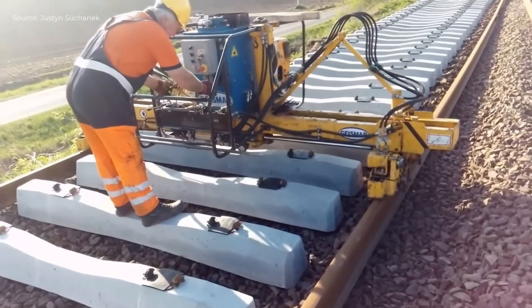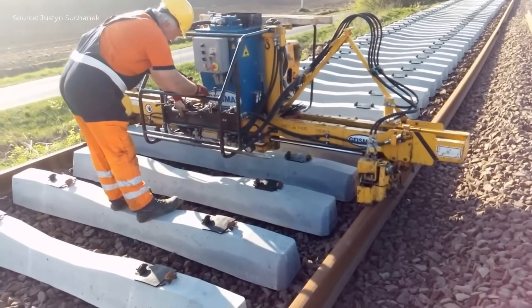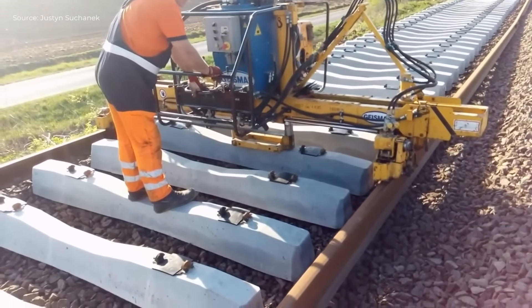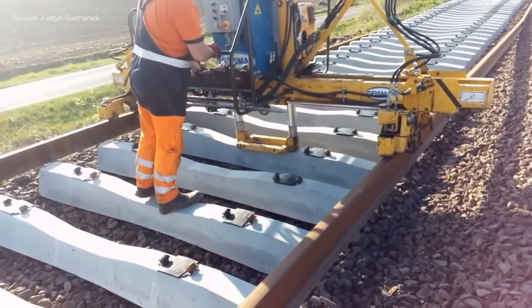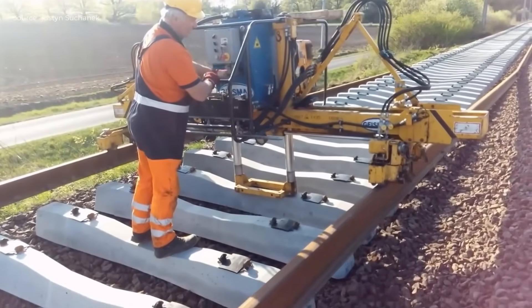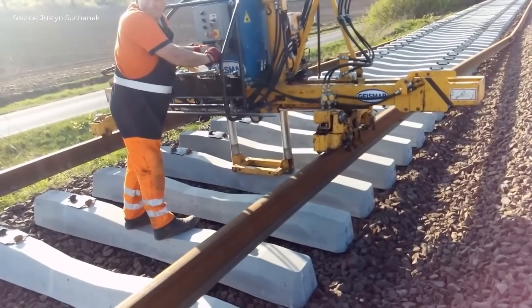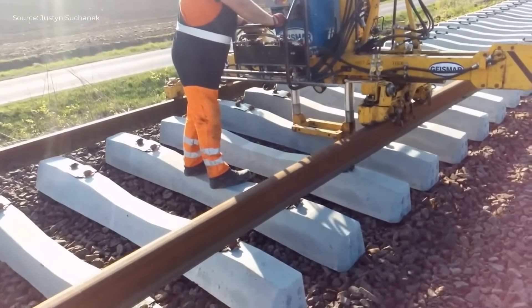Two workers install the railway track using specialized tools. First, they position the rails on the sleepers with the help of a mechanical clamp. One worker controls the clamp, while the other adjusts the rail alignment. Next, they secure the rails using fasteners, tightening them with a power wrench.